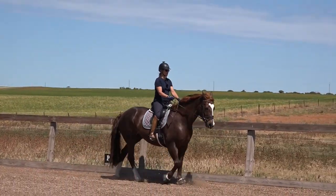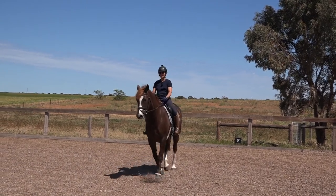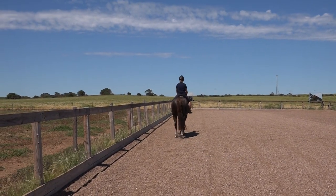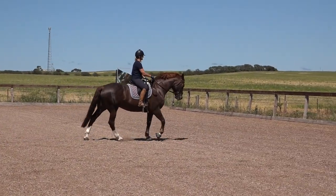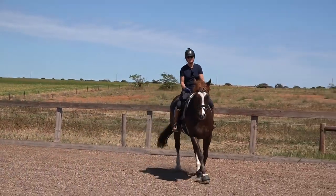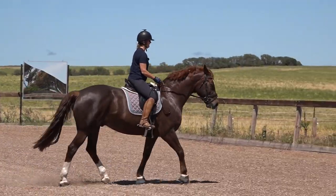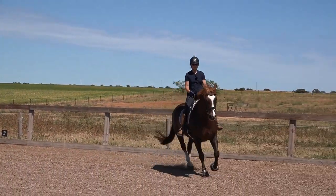Are you listening, are you listening — walk. And that was an anticipatory up transition that Spider did. I never get cross with my horses when they anticipate — they're trying to please me. You'd be doing this until you know your horse is really listening and he's anticipating the down transition, and then you go: are you listening, are you listening — no, I want to keep trotting. The 'keep going' bit was my legs going on firmly and saying keep going, and my body going forward.